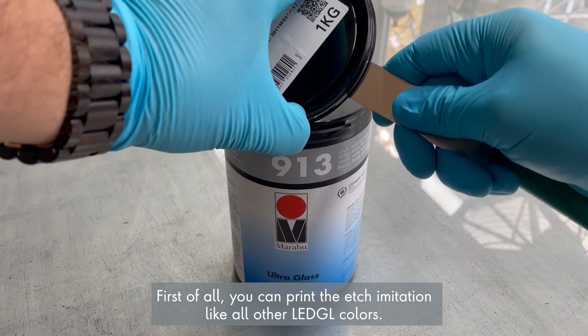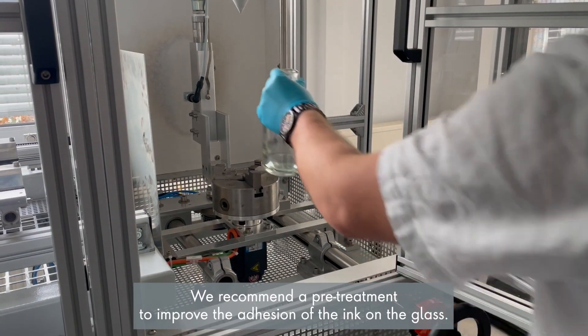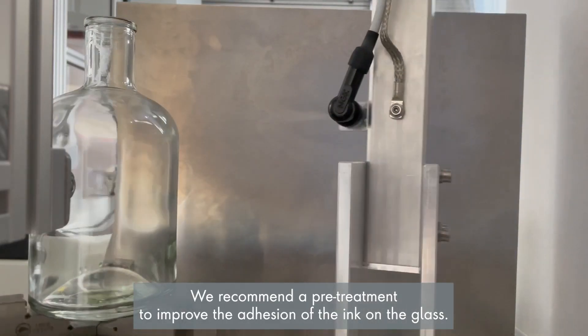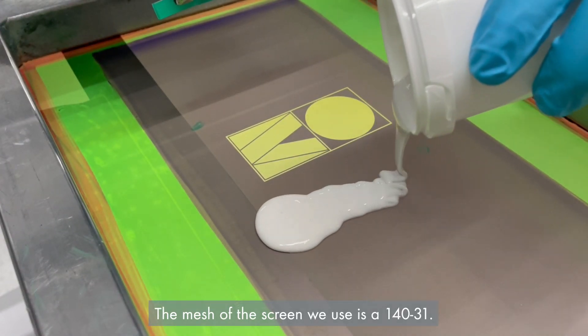You can print the edge imitation like all other LED GL colors. We recommend a pre-treatment to improve the adhesion of the ink on the glass. The pre-treatment is done by a selene flame. The mesh of the screen we use is 140/31.